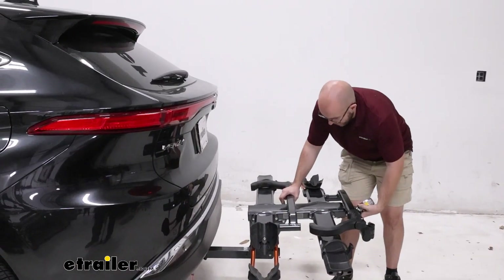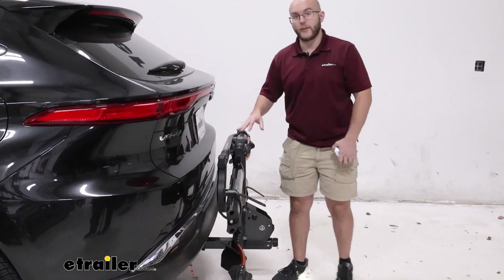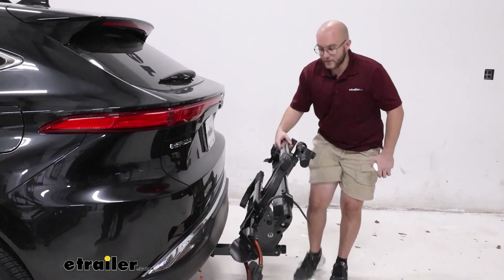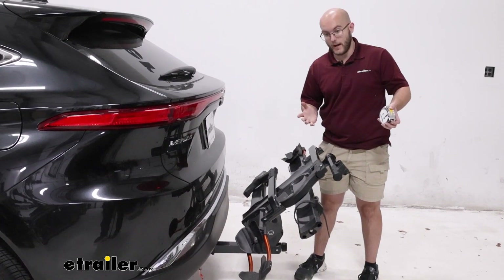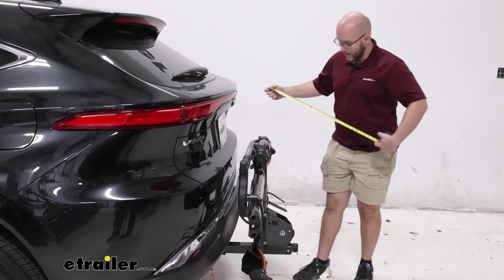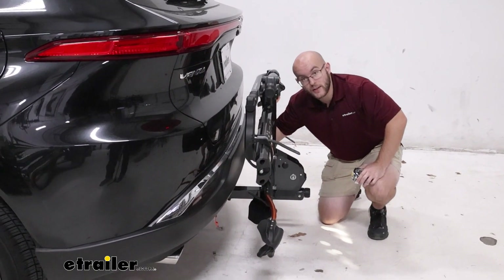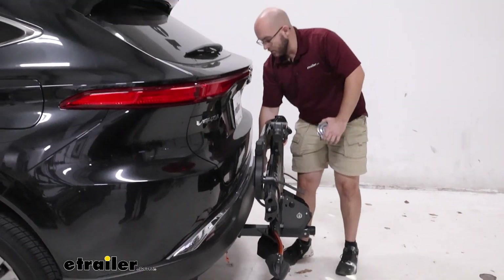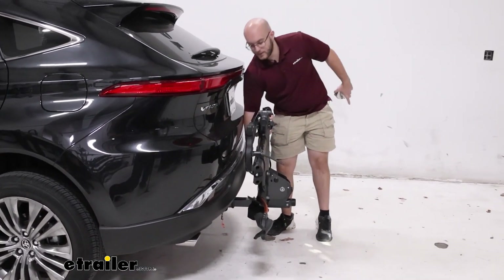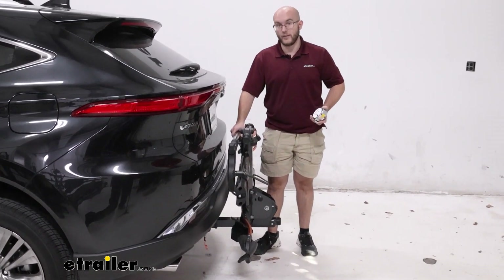If you want to cut down on space, you can fold it up — that cuts it down significantly. There are also little ridges here that you can kick down to push it back up in case you have a bike in one hand and only one hand to work with. That fold cuts down about 13 inches, which is really good. It also won't get too close to your vehicle — you have three inches of clearance, as you can see I can fit my whole hand back there, so no worrying about scuffing up the back of your vehicle.